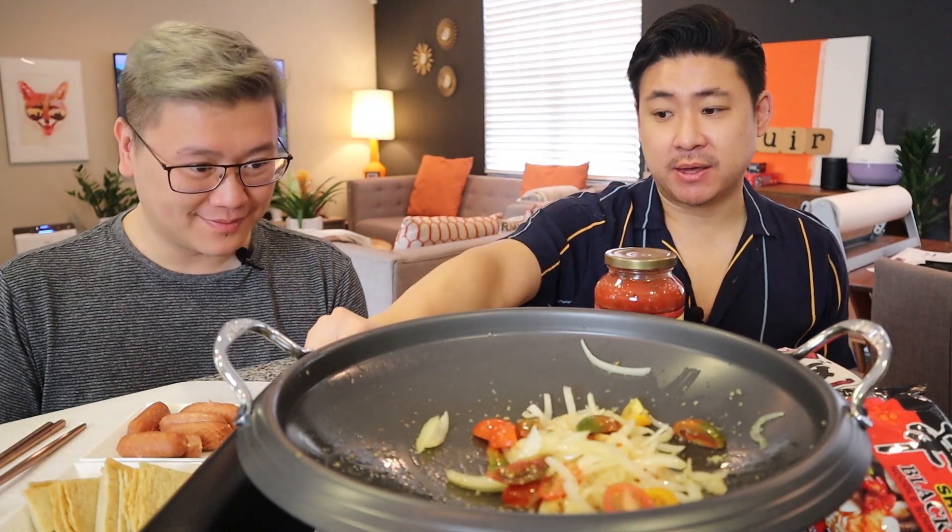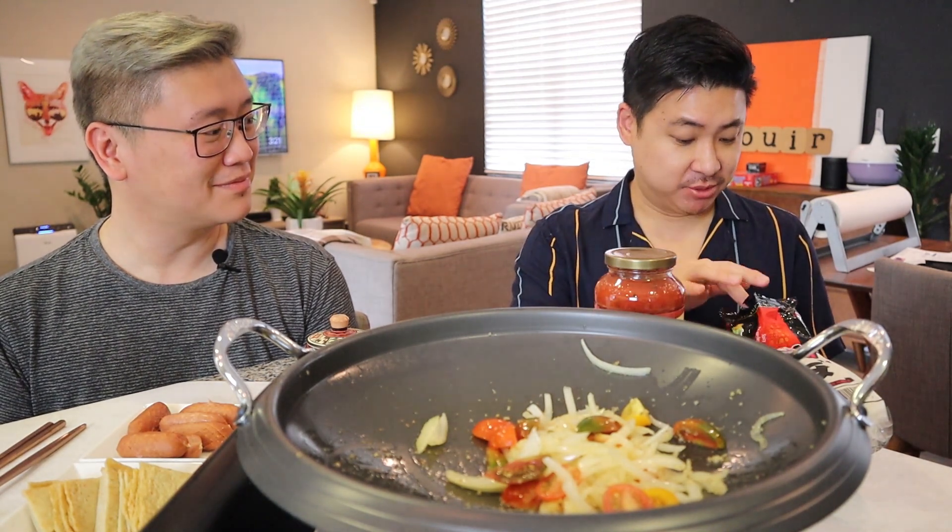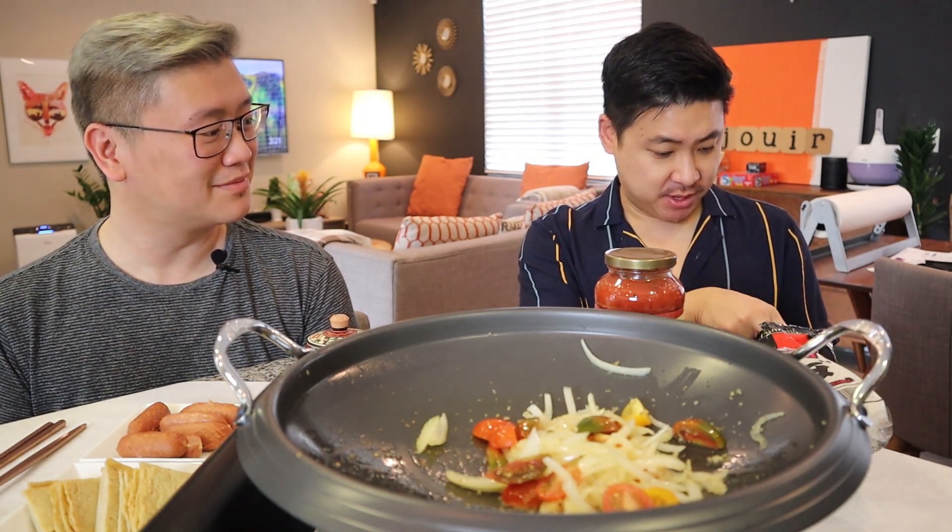The next step is going to be kind of like a shortcut. We're going to add the soup base of a Korean ramen. You could use Shin — this is Shin Black — it's the same soup base. Now, what makes this rosé? Well, the combination of a red sauce and some white sauce. Some kind of white sauce — what do you think the white part is? Cream?